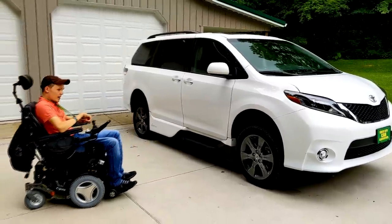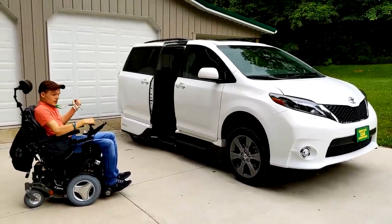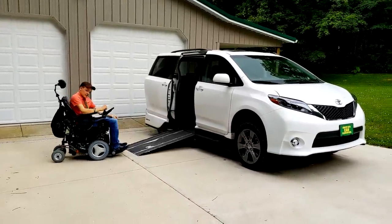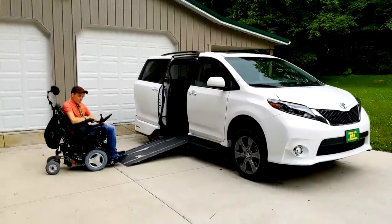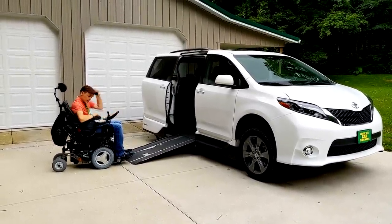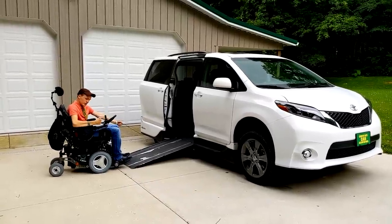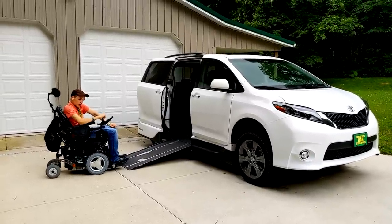I have this remote right here and I just open the door by pressing a button and the door will slide open and the ramp will come down. You can see that this is quite steep to actually get up, and that's because I have the kneel off. This van does have a kneel so that whenever the ramp comes out, it will kneel down so the ramp is not so steep if you're in a manual wheelchair. But I turn that off because I'm always in my power chair.